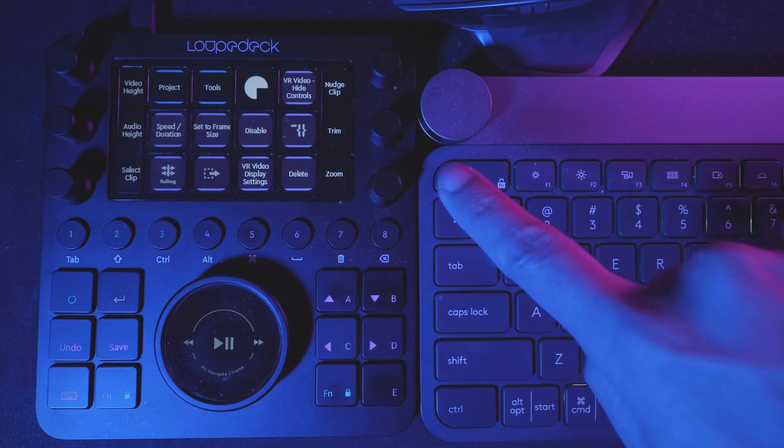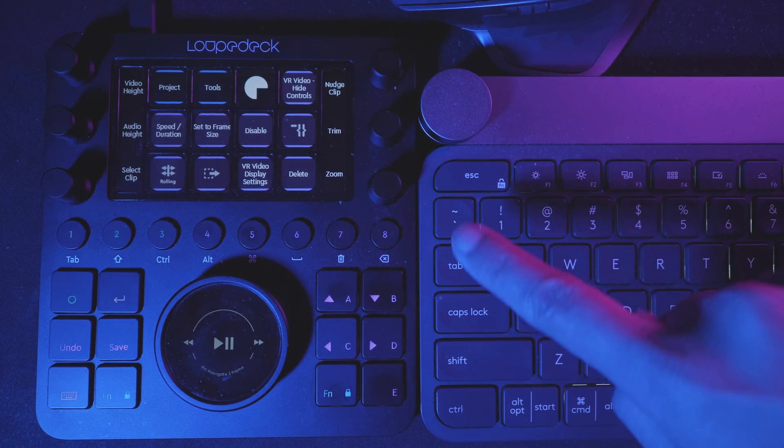If you have those already and you are a professional video editor or content creator, I suggest combining your Loupedeck CT with your keyboard and mouse and slowly programming it to your liking. With patience, after a month or so, you will have your own template that you feel very comfortable to play on, and your editing will become fun and fast. That is exactly what I am going to show you in this tutorial — my way of thinking and how I make Loupedeck CT fit my editing style.